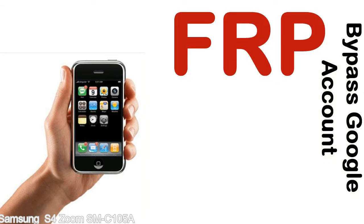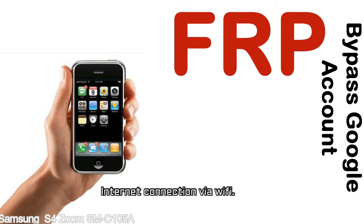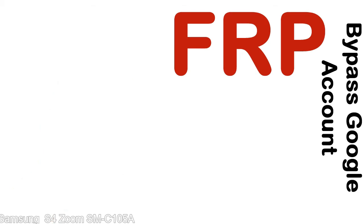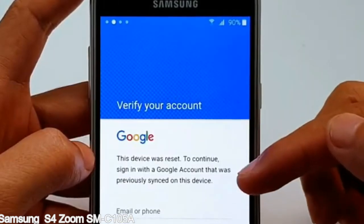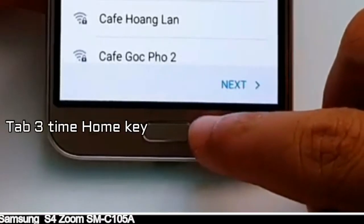Before starting: 1. Make sure that your device is well charged. Ideally the battery level should be around 60 to 70% — the more the better. 2. Internet connection via WiFi. Here is a step-by-step guide on how to bypass Google account on your Samsung Galaxy device.